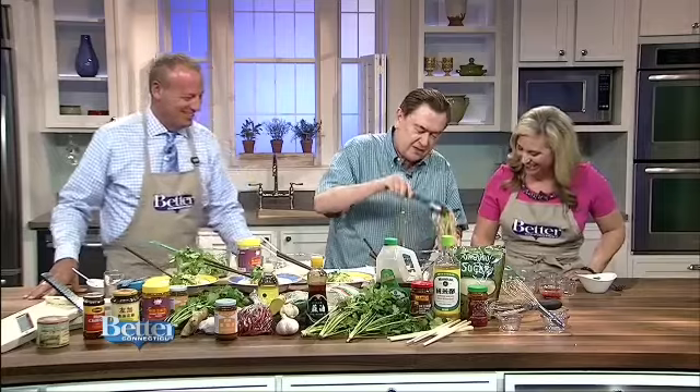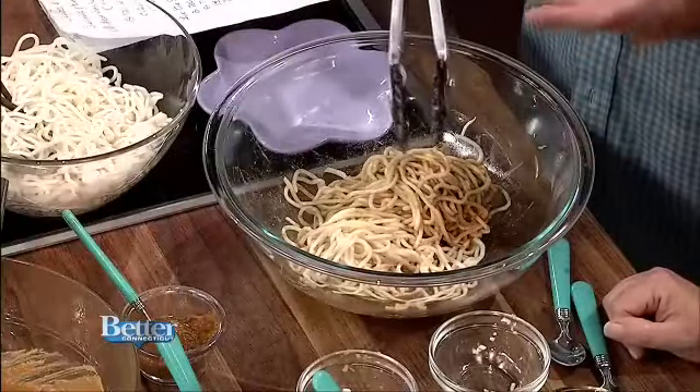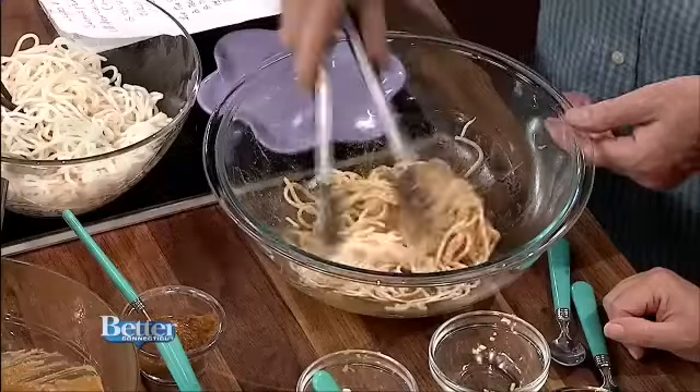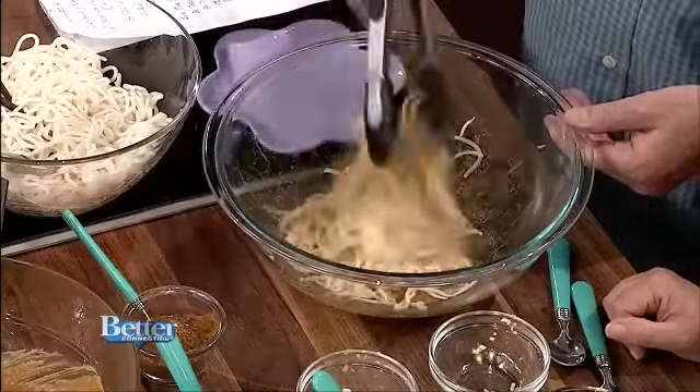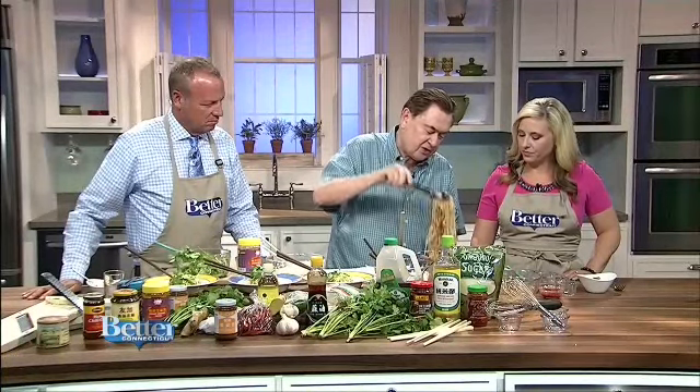The noodles only take two to three minutes in boiling water. They only take two to three minutes to cook. And they are long-life noodles — very long noodles. The longer the noodle in Asian mythology, they think the longer the noodle, the longer you live. I did not know that. So these are long-life noodles and they are very good.